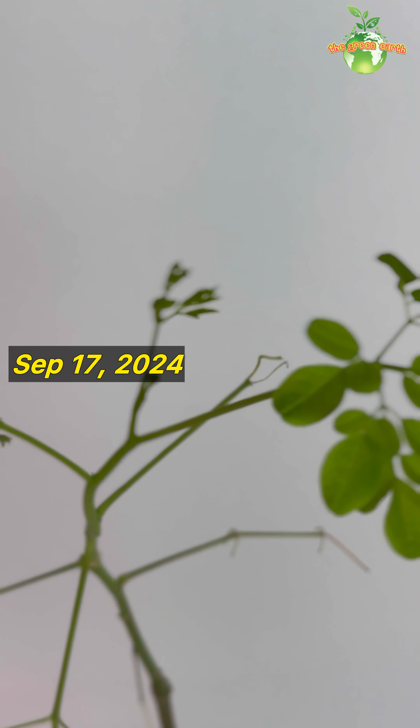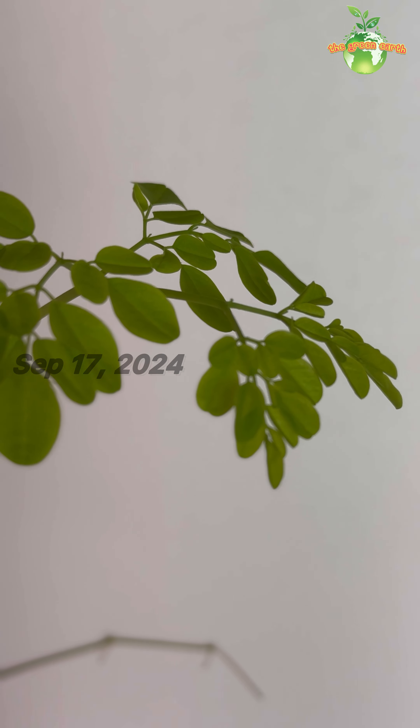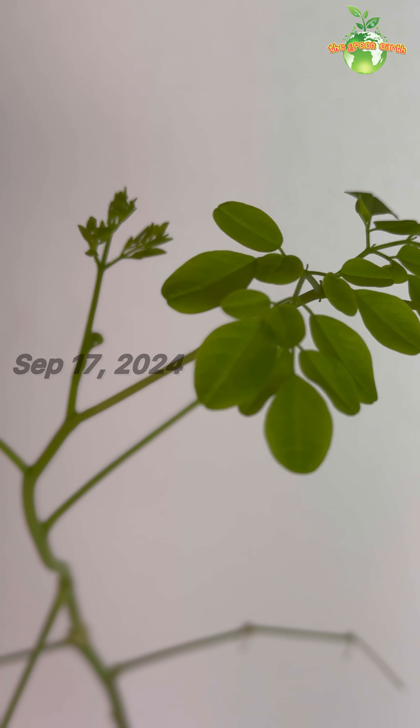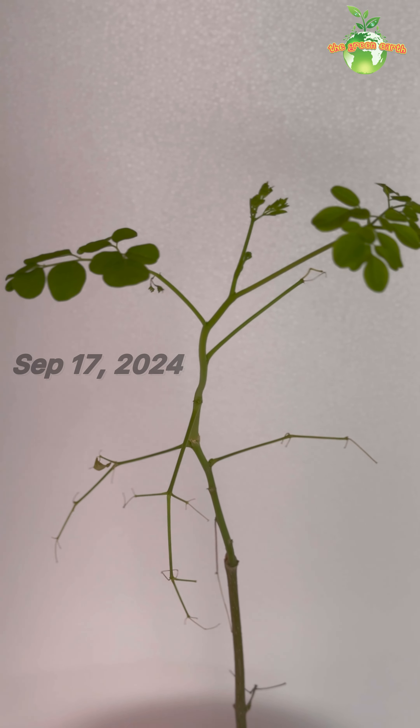Here's the update after seven days of growing under grow light indoor. See you again next time for the updates. Goodbye!